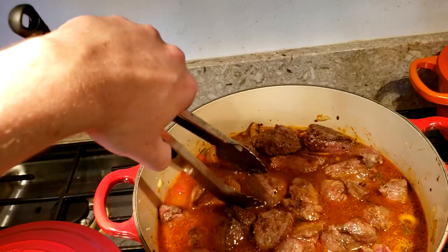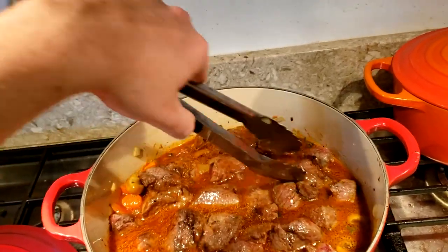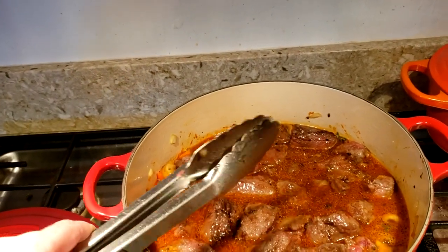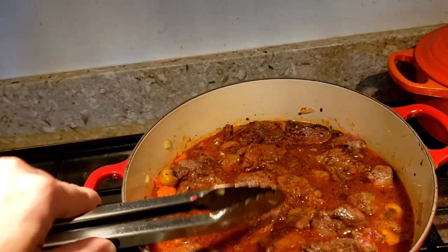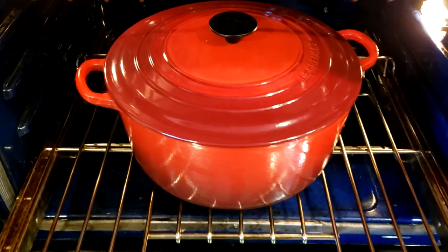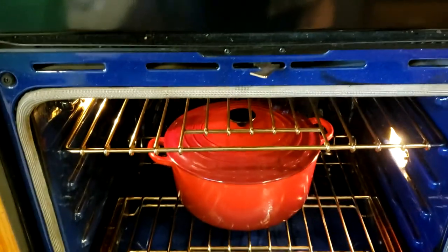In the meantime, preheat your oven to 275°F — we're going to do low and slow. I just transferred the Dutch oven into the oven. About an hour into cooking, we're going to take it out briefly and add in the potatoes, and that's going to be one of our final steps. We're going to let it stay in at 275 for an hour, and then we'll add the potatoes.